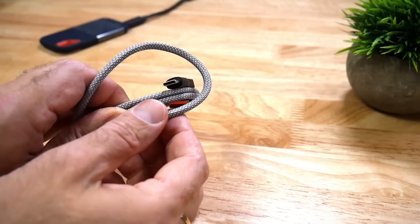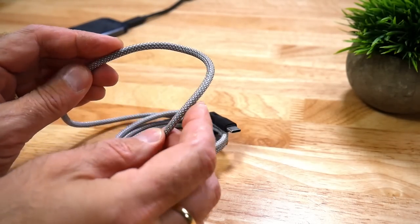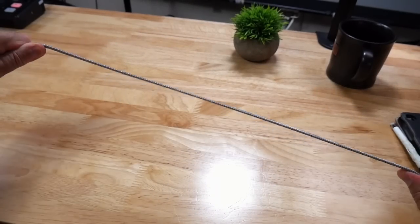For me, that is a big benefit and will save me money from damaged cables. The cables are covered with a nylon braided fibre material that prevents them from getting kinked or knotted, and they're very strong, withstanding a pulling force of 30 kilograms.